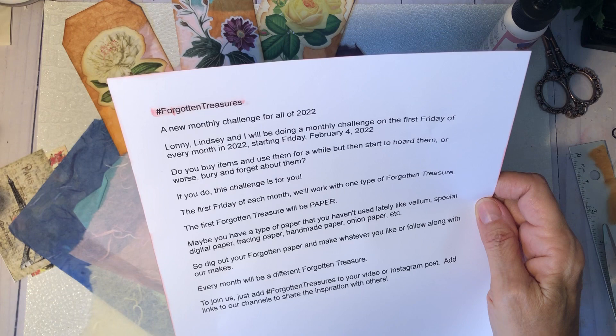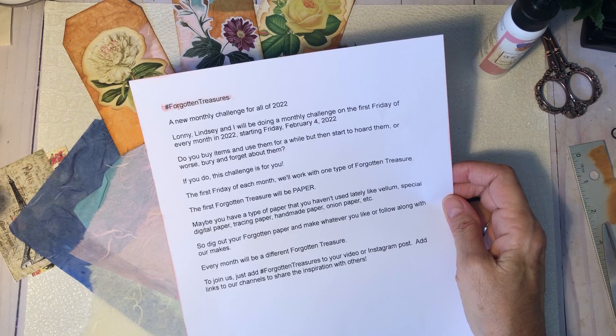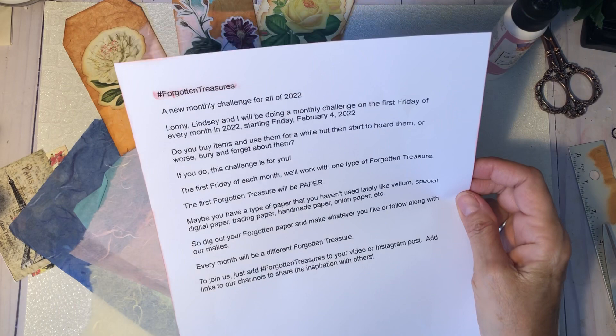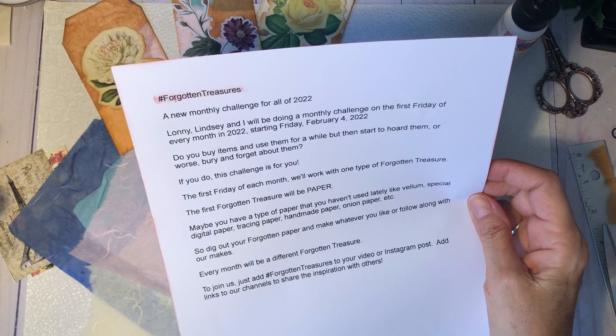Basically, do you have things that you use, you maybe hoard, maybe you use them a while, forget about them, or they get buried under all of our other crafting supplies? If so, I think you'll love this challenge. What we're going to do is every month we'll work with one type of Forgotten Treasures.